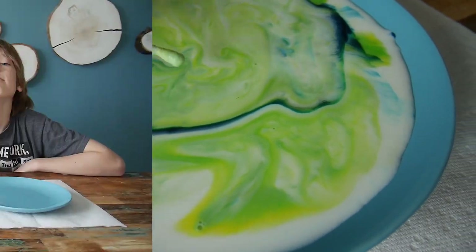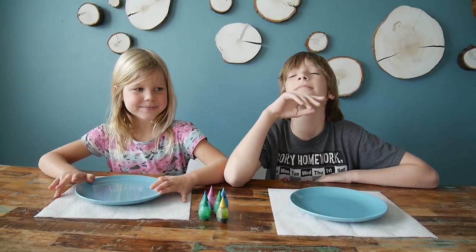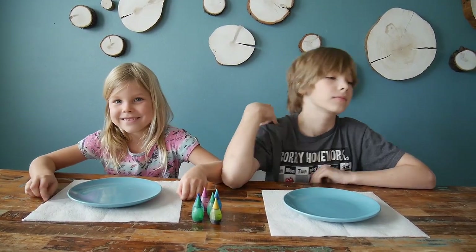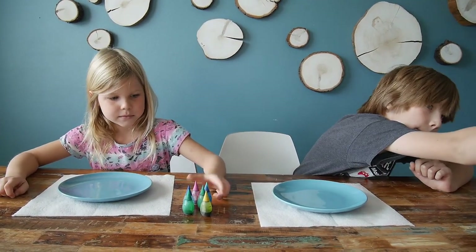Hi guys, hello everybody! Welcome back to our channel. Today we are messing with the milk, and we are continuing our anti-quarantine boredom marathon.